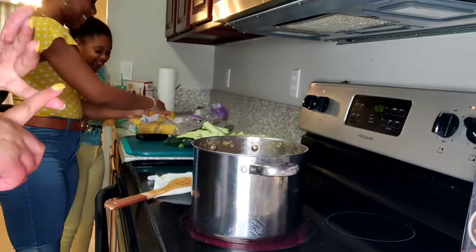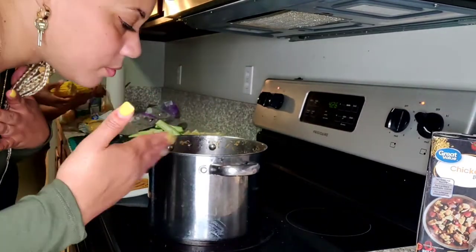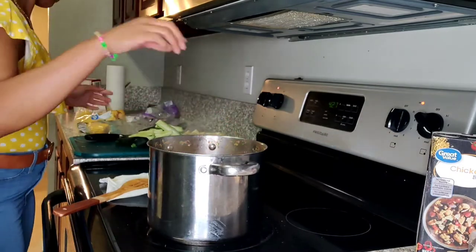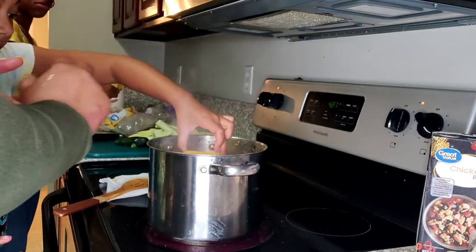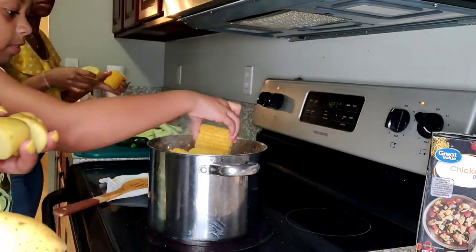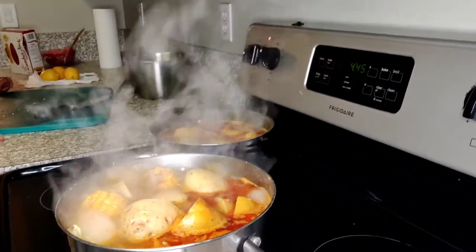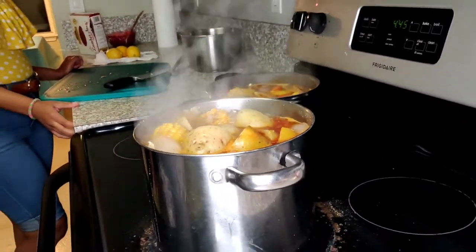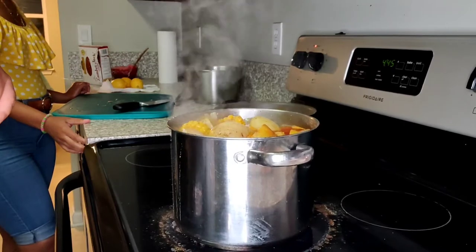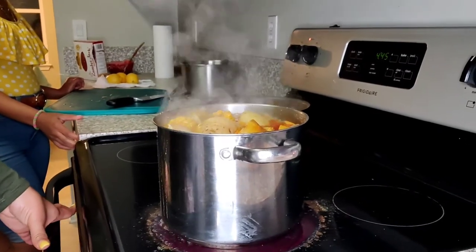We're going to add the corn and the potatoes in and let them cook down and soak up all this goodness. The aroma is unbelievable. Just go ahead and add your veggies in. As you can see it's boiling down — I want to make two pots. We're going to continue to let it boil down until the potatoes become a little bit more soft, and then we'll add the eggs and the sausage so that they're not overcooked or bust open.